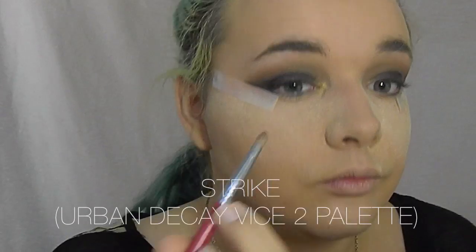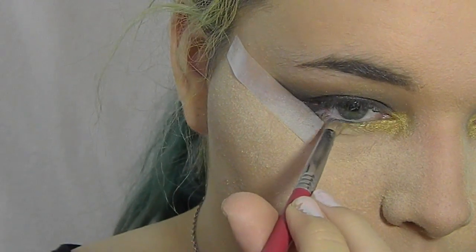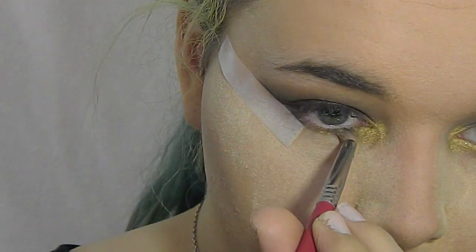Now I'm going to take MAC Fix Plus and use it on a small crease brush, and I'm taking Strike from the Vice 2 Palette and I'm using this on the inner corner. The reason I'm using Fix Plus with this eyeshadow is to give it more of an intense color.